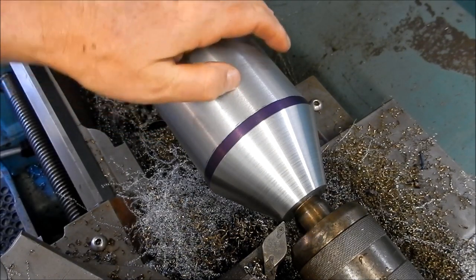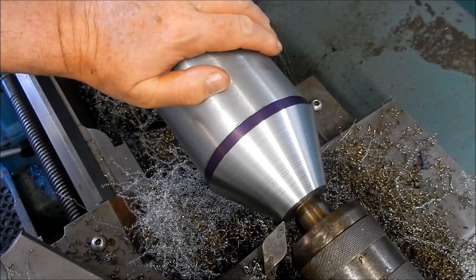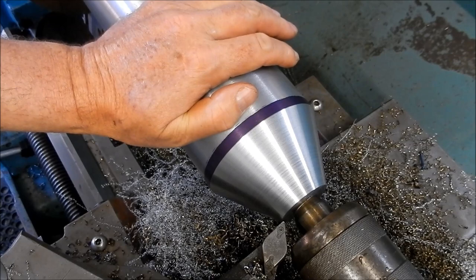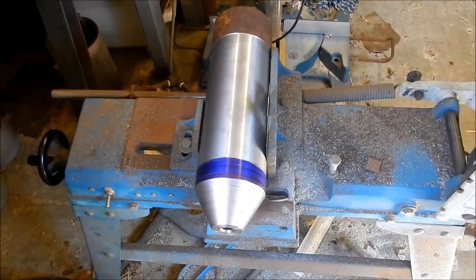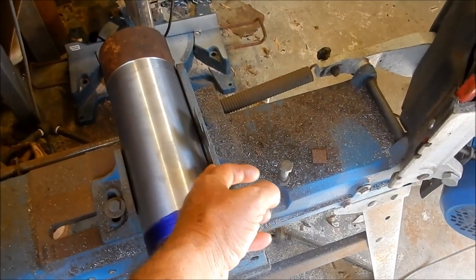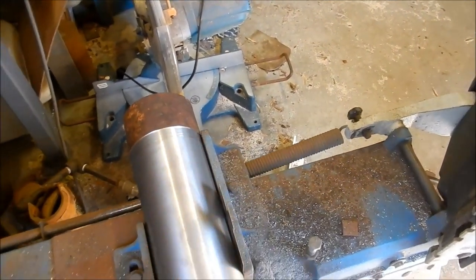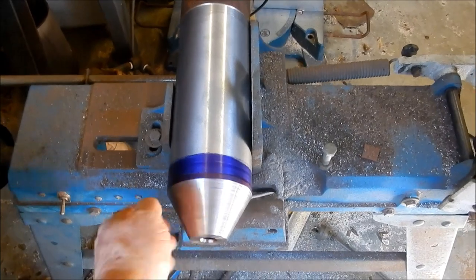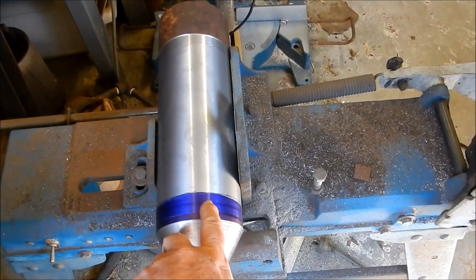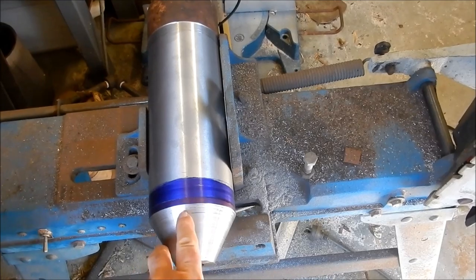What I'm going to do now is mark this out, take it out of the three-jaw chuck, set it up in the bandsaw and cut it. We'll put it back in again, re-face it, put a centre back in and repeat the process. We've got that in the bandsaw ready to cut. I've had to put a half-mil shim in the side here because the unmachined section is just catching on the jaw, so I've had to square that up. I've given myself a couple of millimetres of meat on that to clean up.